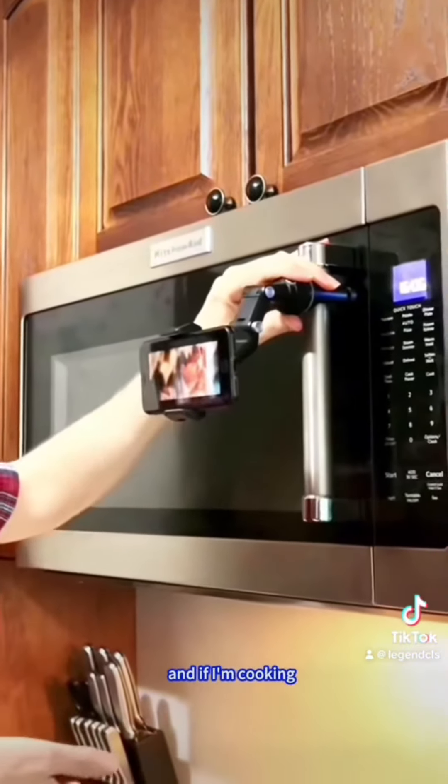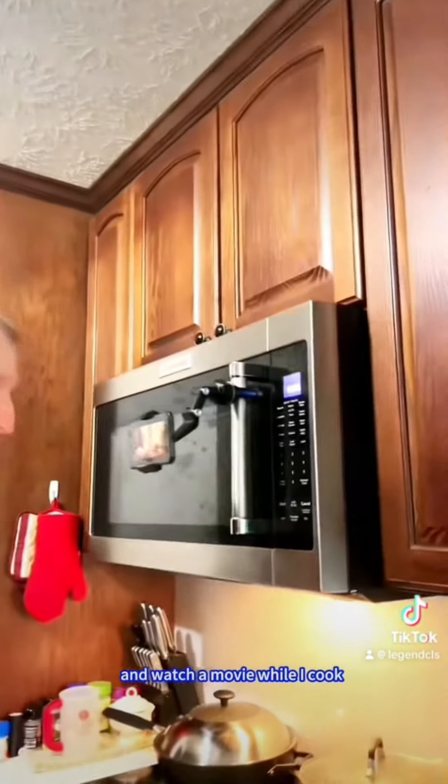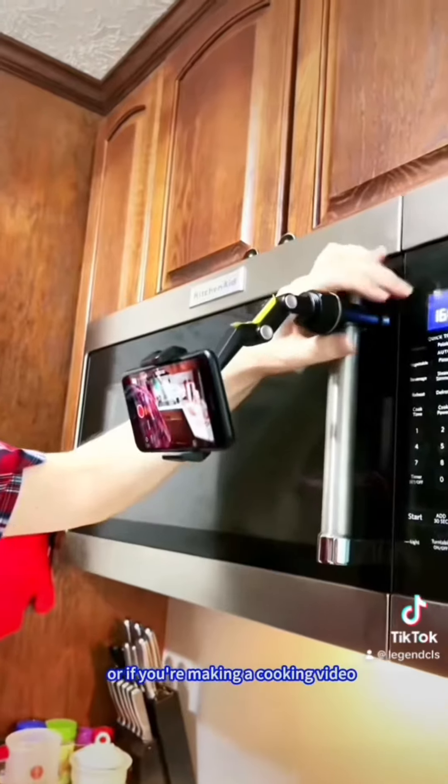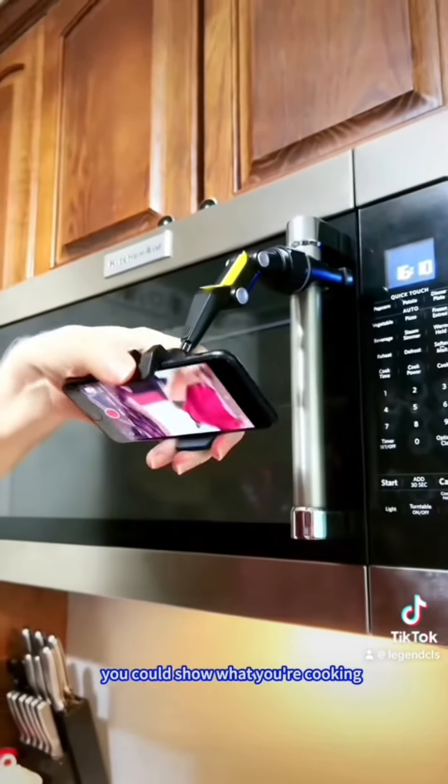And if I'm cooking, I found this handle on the microwave I can use. I can just connect it here and watch a movie while I cook. Or even make a video of myself while cooking. Or if you're making a cooking video, you could show what you're cooking.